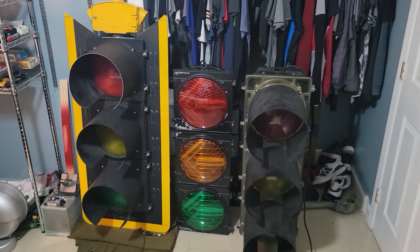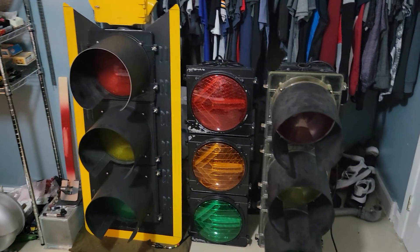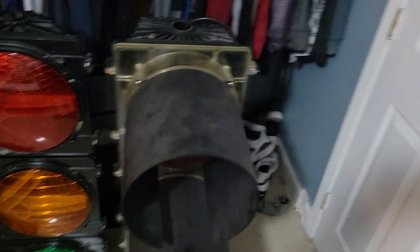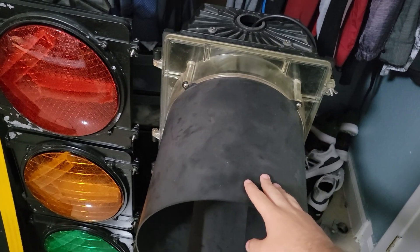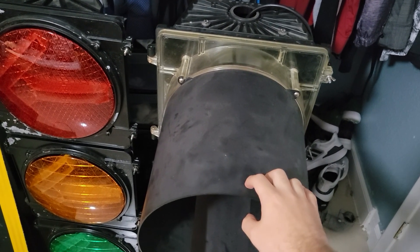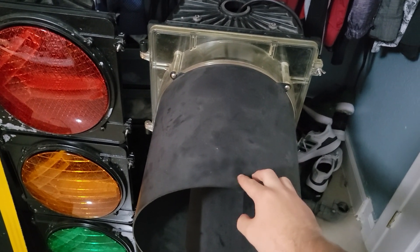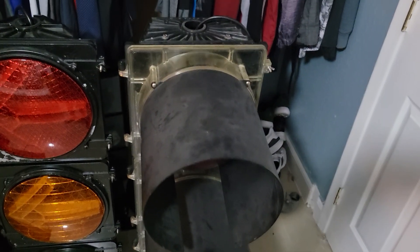These three 12-inch signals are the newest signals in my collection. I was very late making this video — very late. I got this signal back in May of 2021 and I really should have done a video around that time.